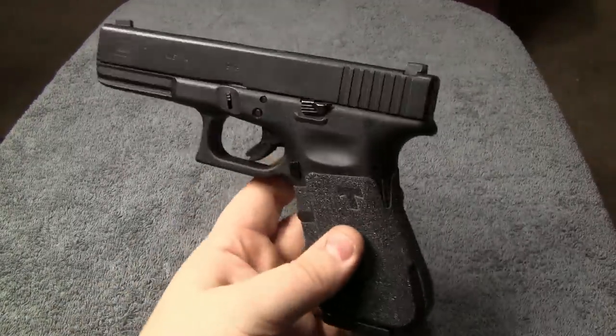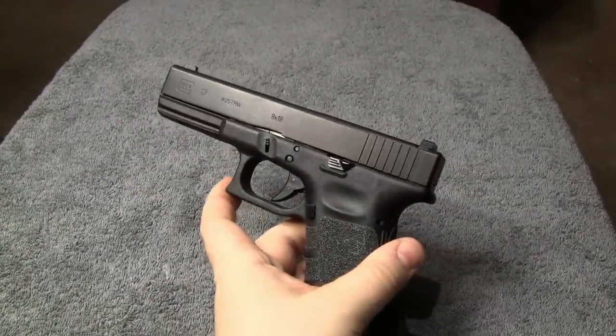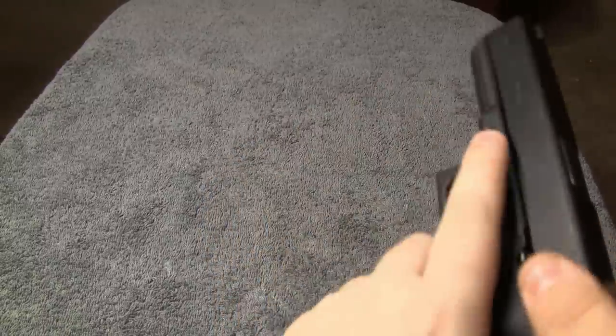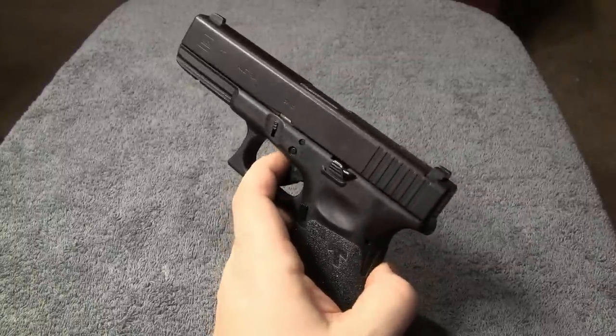Basically what happens is they put the gun back together, and then the next time they go to take it apart, the gun's like this and they can't pull the trigger. Because you know, to take the gun apart, you have to have the trigger pulled.